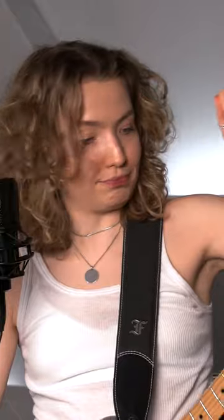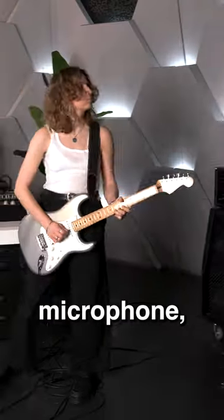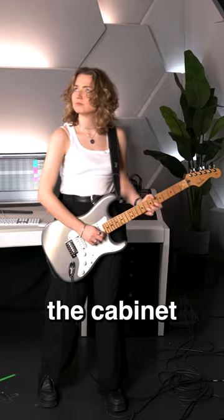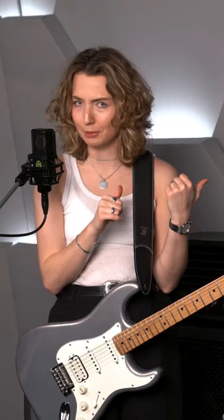That's a really cool tip, and here are two more just as cool tips. To find the perfect spot for your room microphone, walk around the studio and listen where the cabinet sounds the best. When you find the perfect spot, place the microphone where your head would be.